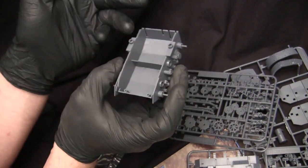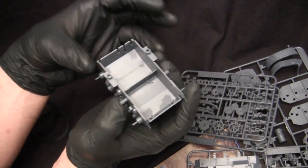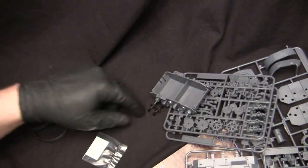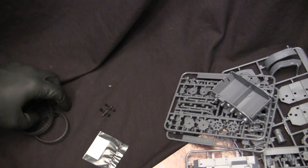It's a nice chunky bit of plastic. Like I said in another one of these videos, these vehicles when they're built do have a nice little weight to them — they're chunky, sturdy little models. And that's it for the components made out of polystyrene or the standard type material.